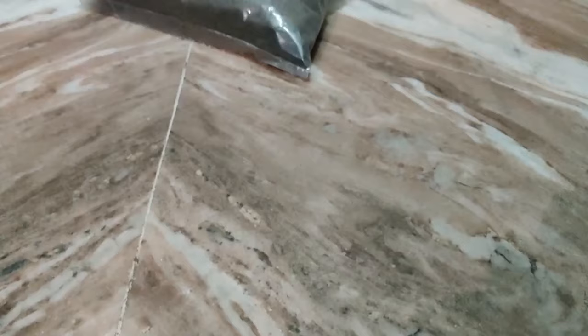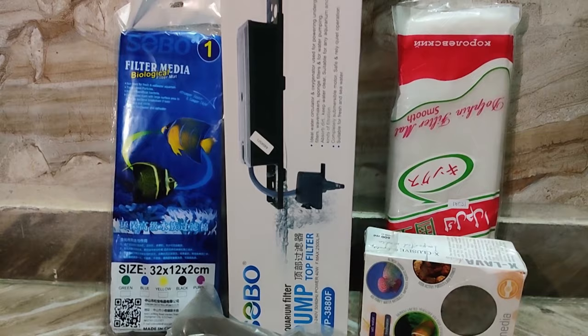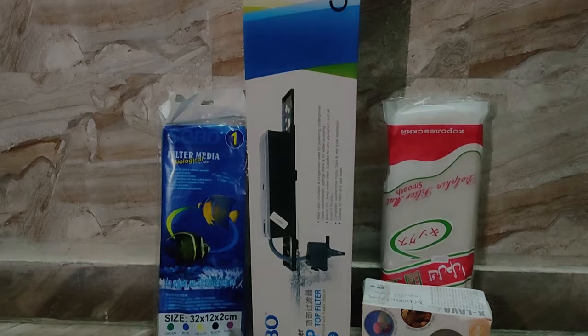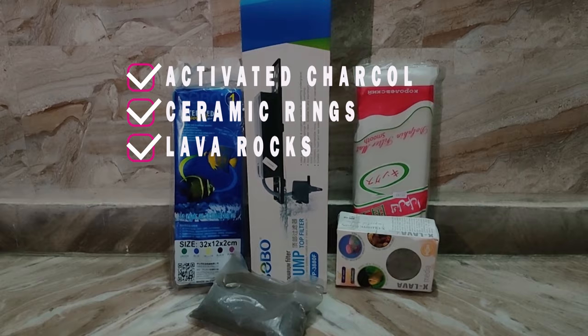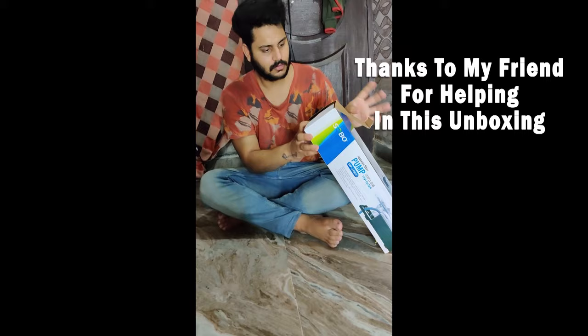For the top filter, you always have to prepare your bio media using the right ingredients. I will use activated charcoal, ceramic rings, and lava rock. For the base, I will use cotton and foam.